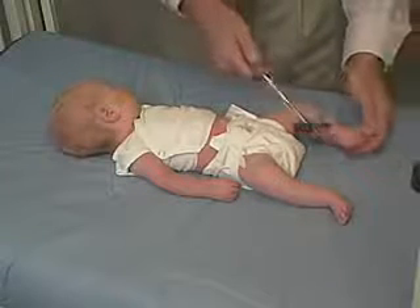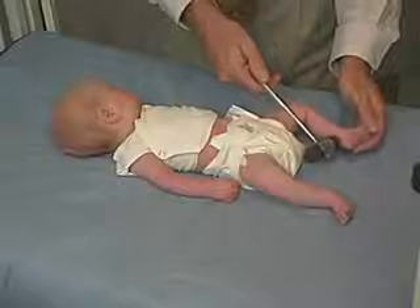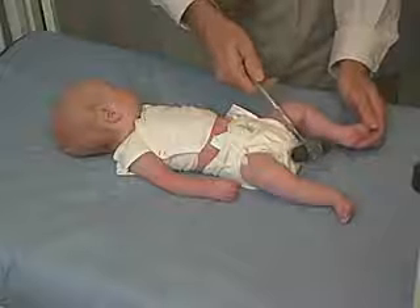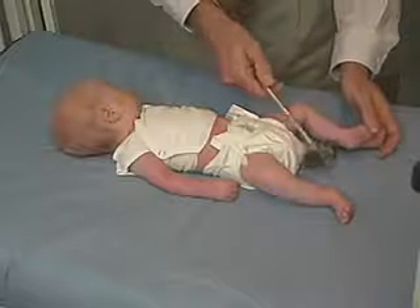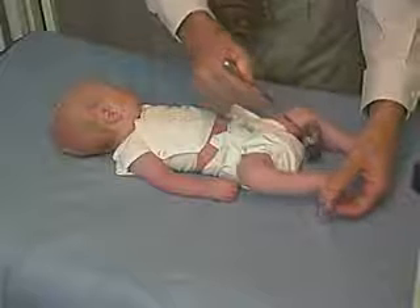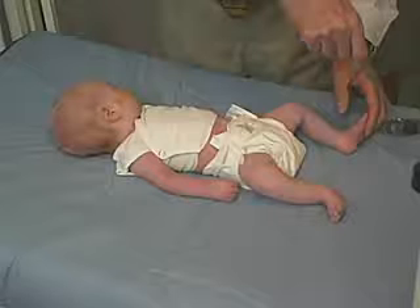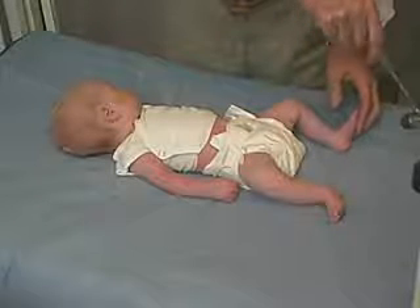The ankle jerk: we can gently dorsiflex the ankle and then tap at the Achilles tendon, though we have to get the baby to relax. This can be a little more difficult to obtain, especially if the baby has lower tone. We're seeing some. An alternative way is to put gentle pressure on the ball of the foot and then just tap the fingers.